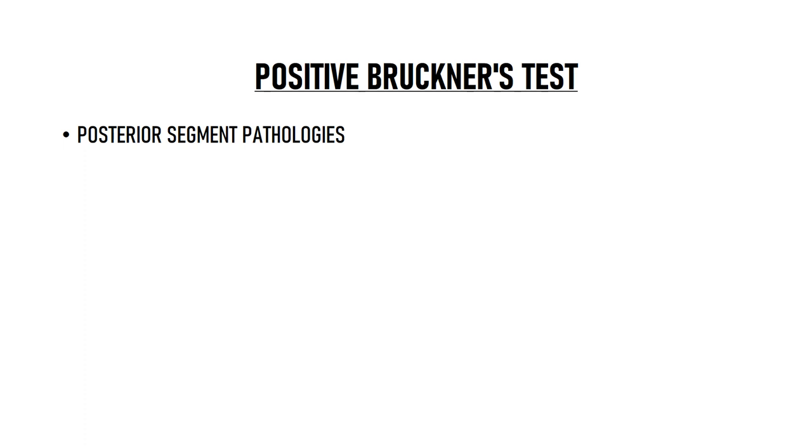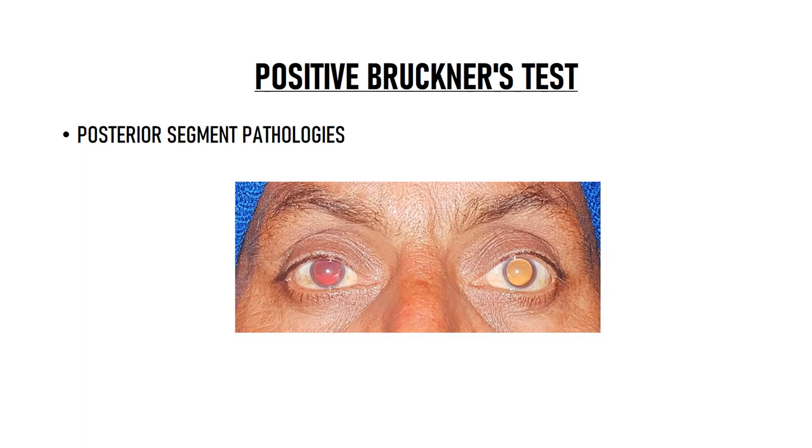Bruckner's test is also useful in screening for posterior segment pathologies. Like in this patient, the right eye has a normal bright red reflex while the left eye has a yellowish reflex. This may indicate vitreitis, a macular scar, fundal coloboma, and many different posterior segment pathologies in the left eye.